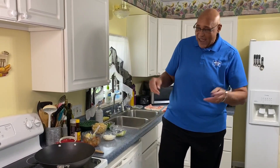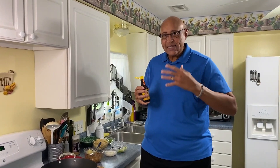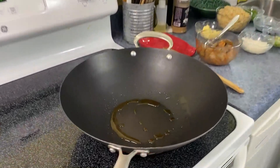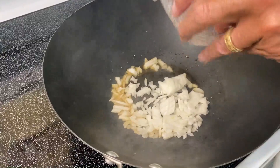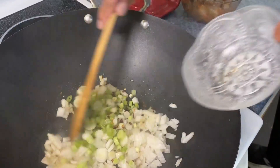Our wok is hot. A little sesame oil — if you love sesame seeds, the sesame oil has a great flavor, and you don't need a lot of it, just about a tablespoon. Get it around in there, and into that I'm going to throw in some onion. I have green onion, but I'm using the bottom, the white part, with a little red pepper flakes.